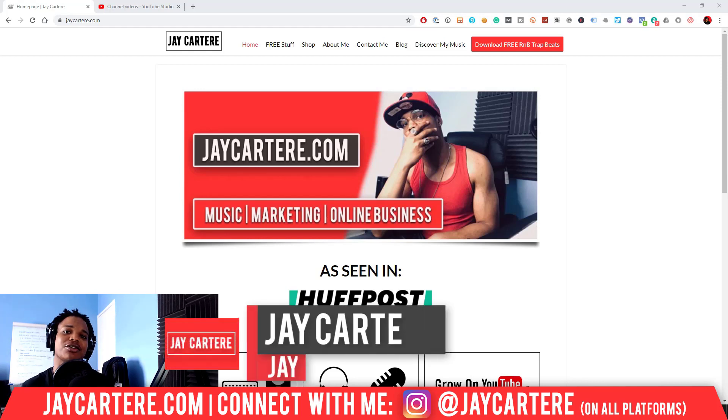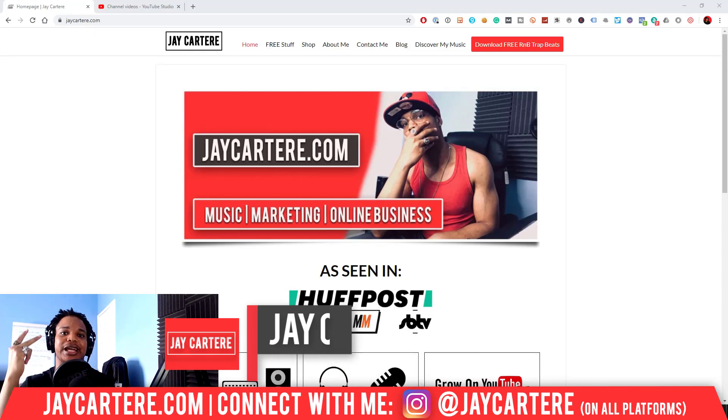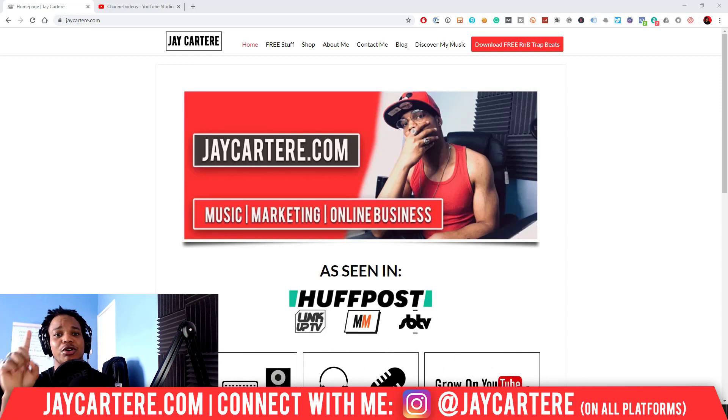If you don't know who I am, I'm Jay Carter Ray from jaycarterray.com, teaching you how to be better at music, online business, and online marketing. This is the number one spot for musicians and creators that don't want to be starving artists. If that sounds like you, click on that subscribe button and check out the rest of the content on the channel because you will love it here.